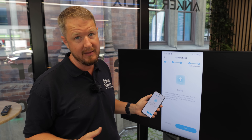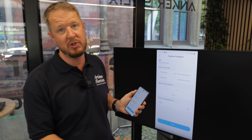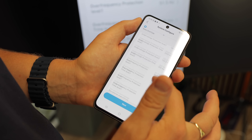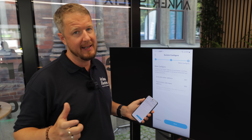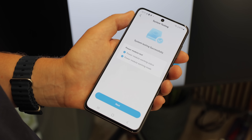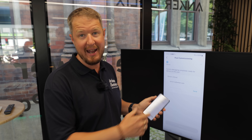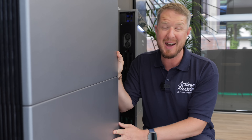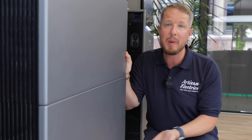A firmware update runs over the air, which can take up to 10 minutes, then it automatically detects your grid zone — for example G99 or G100 in the UK — though you can set it manually too. You power on the system, set one or two meters depending on whether it's AC coupled or hybrid, run a system test, and then hand over to the customer by entering their email address and pairing the system. And importantly, the battery modules are light enough that two people can safely lift them into place without a third person or special lifting equipment.